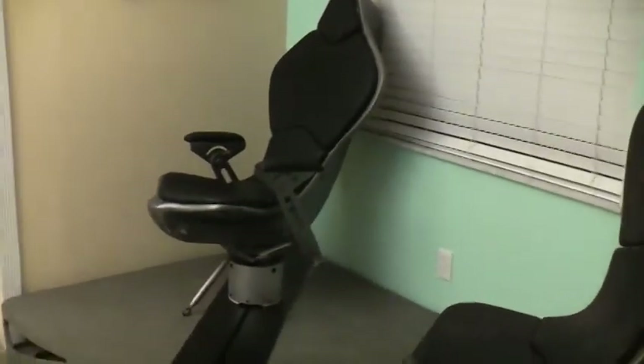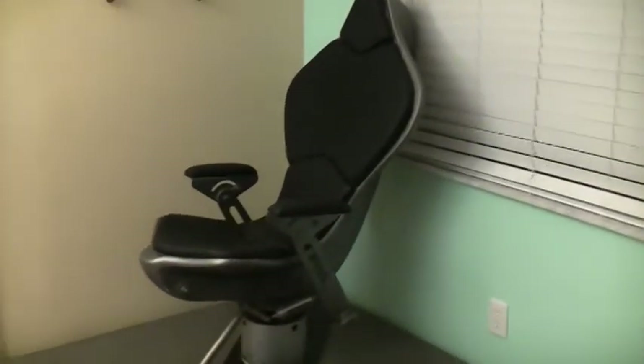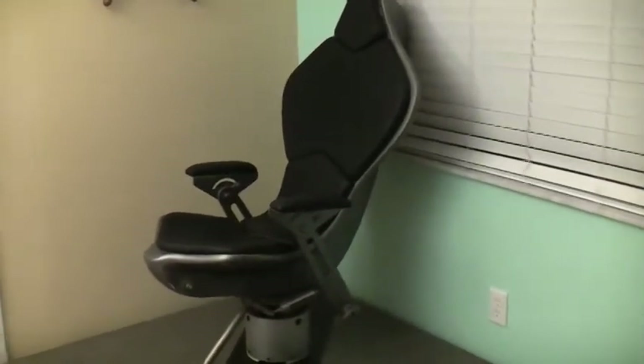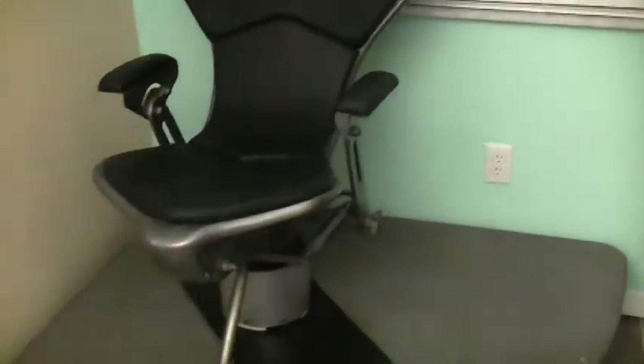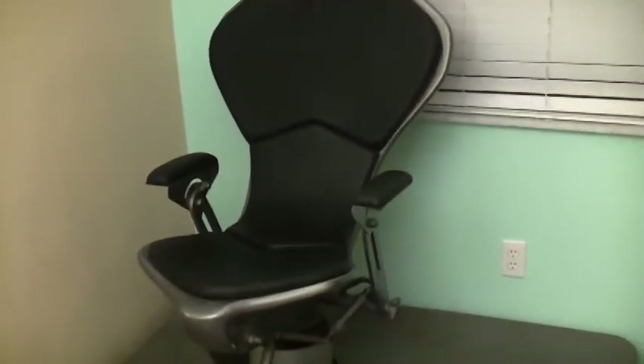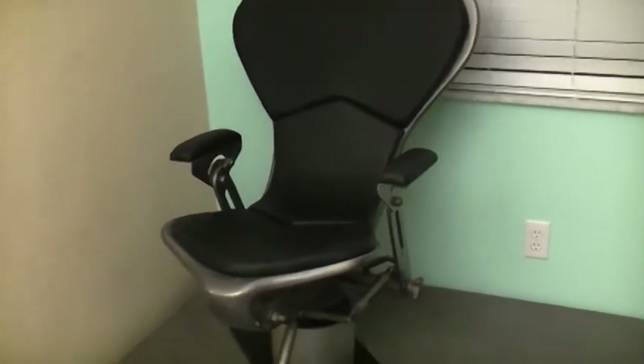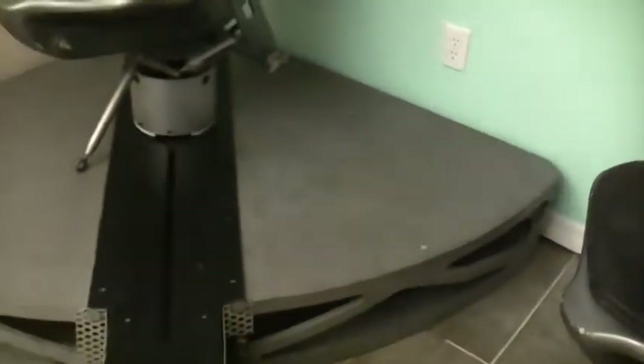This is the original SeaQuest captain's chair from SeaQuest DSV-4600, filmed back in the 1990s. This is the original captain's chair that Roy Scheider and Michael Ironside sat in. Originally this chair cost upwards of almost $25,000 to $30,000 to produce. Only one chair was ever made. This chair has full hydraulics underneath.